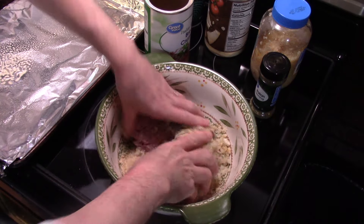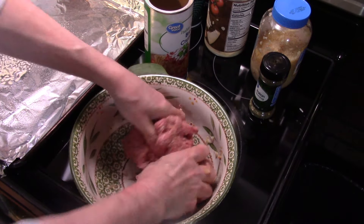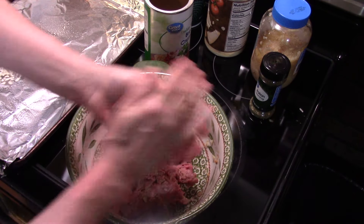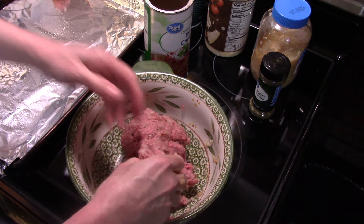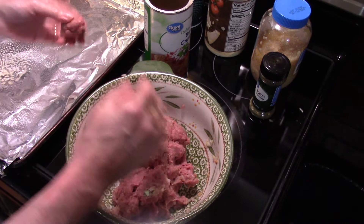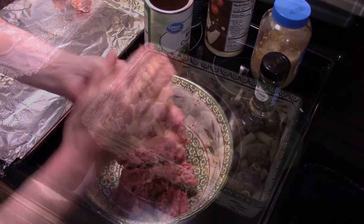I'm gonna get this all mixed up. Now that it's all well mixed, I'm making meatballs about the size of a golf ball, maybe a hair smaller. I have a cookie sheet lined with foil and sprayed with cooking spray. When I get all my meatballs made up, I'm putting them in a 400-degree oven uncovered for 20 minutes. That's gonna brown them up nicely and cook out some of the excess fat.